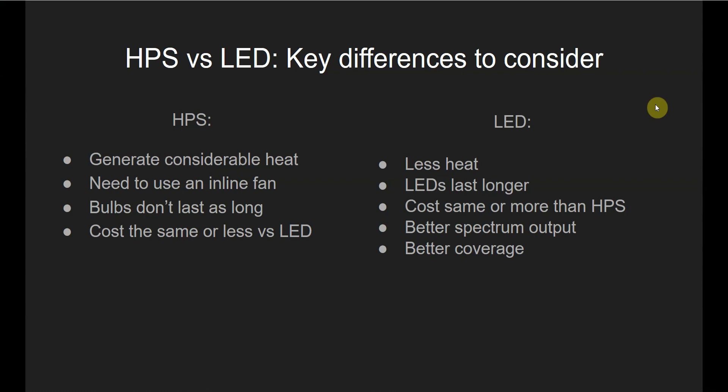If you check out my website, 420ExpertGuide.com, I have a guide on there to help you choose the right size grow tent fan. That's a really helpful guide because these fans come at different power levels, and there are all different things you have to consider when picking a power level for your fan, like how many bends you have in your ventilation ducts and all that.